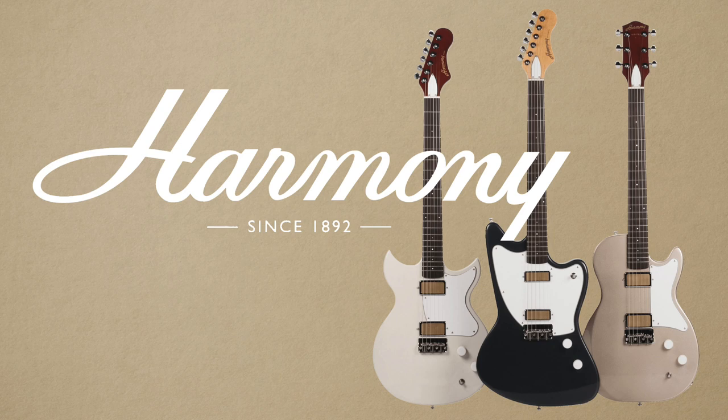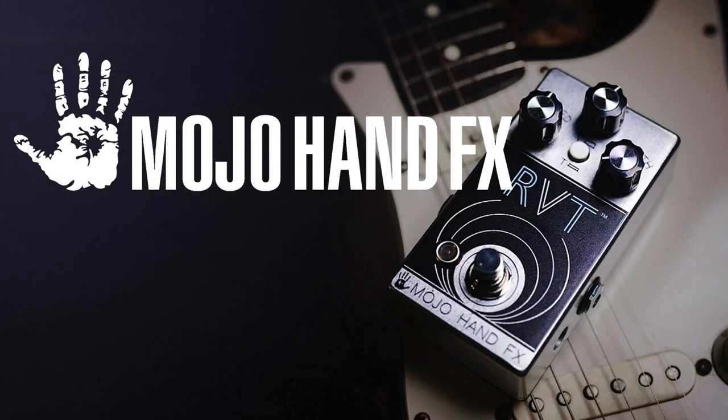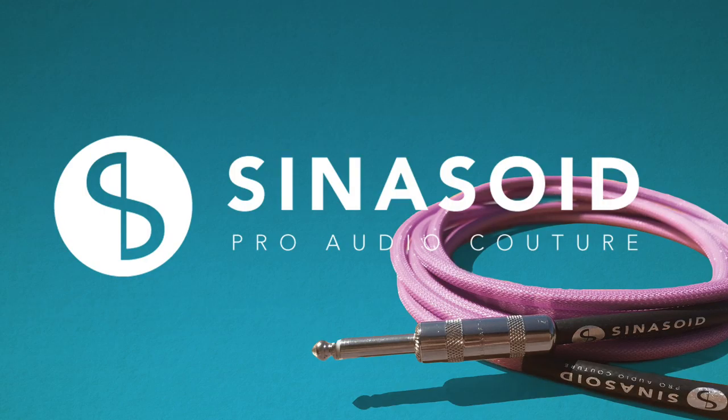60 Cycle Hump's coverage of Summer NAMM 2019 is brought to you by Harmony Guitars, Huzak Music, Mojo Hand Effects, Boss, and Sinusoid Cables.